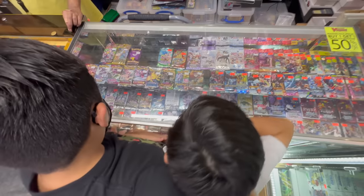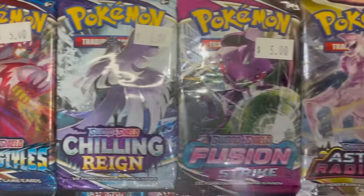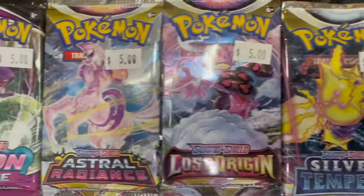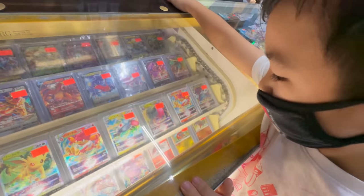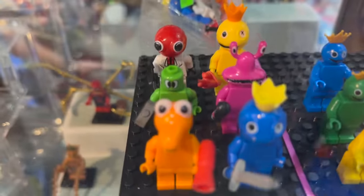Hi everyone, welcome or welcome back to Eddie's World. Not too long ago, I took Eddie and Clark on a low-budget shopping spree as a reward for winning a battle challenge, and while the boys ended up with a bunch of new Pokemon cards, I got a bag of fake Lego Rainbow Friends.